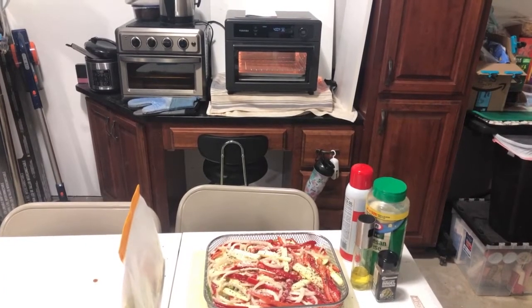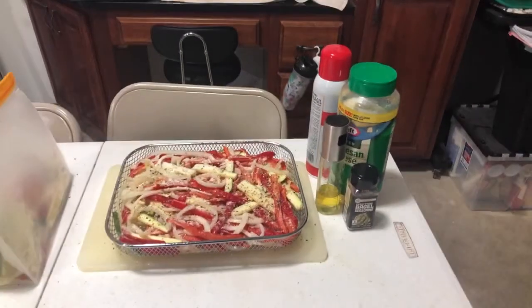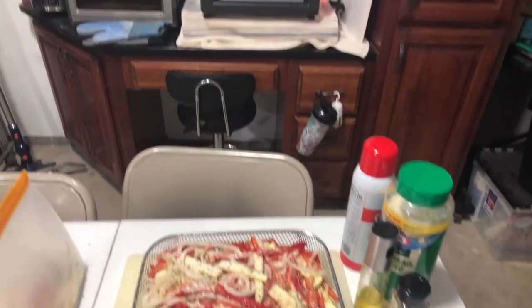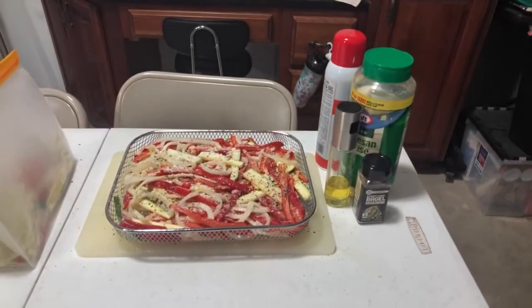Chris here, going to do a little demo with the new Toshiba air fryer. I tend to eat pretty healthy so I make a lot of vegetables in our air fryer. This is our old air fryer, the Cuisinart, and here's the new one, the Toshiba.